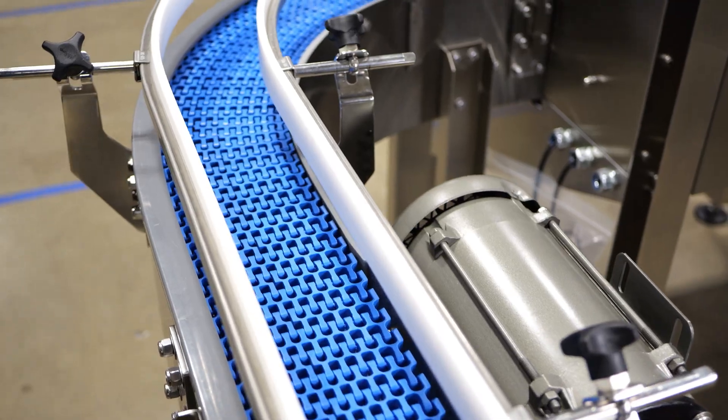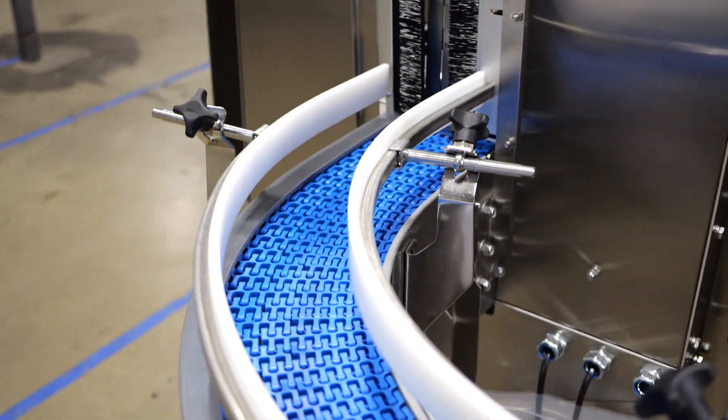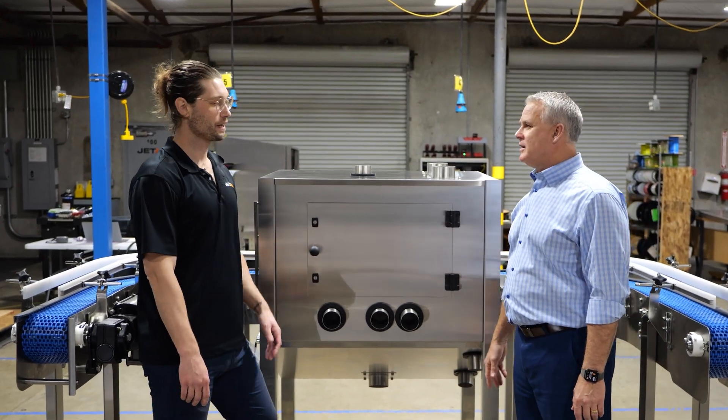I also noticed this beautiful blue conveyor. Yes, we had MK Global North America Industrial go ahead and design this for us — they did a fantastic job. Really high quality.